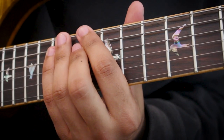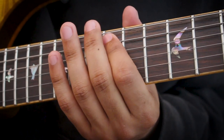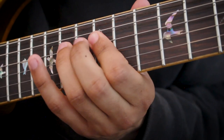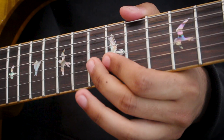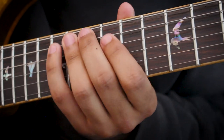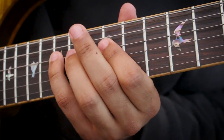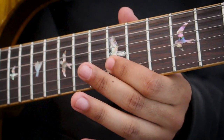So for this lick, we're actually starting on the sixth degree, which is that A. You're literally going up the scale: A, B, C, D, E, F, then going to A, G, B, C.